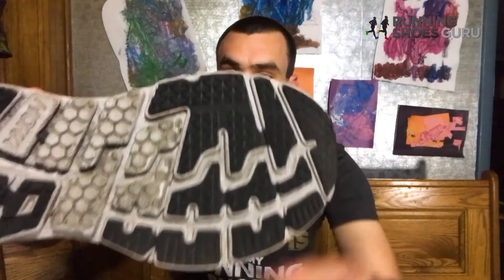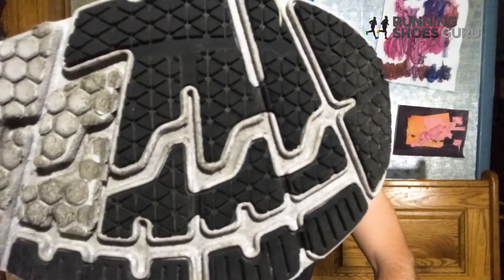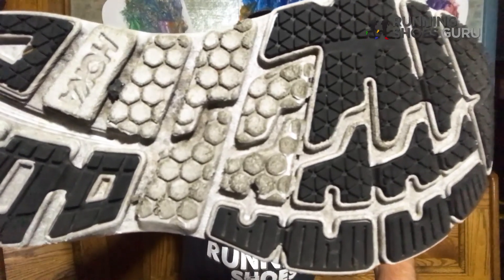That's it for the Hoka One One Bondi 5. I have about 200 miles on this shoe right now and it's holding up really well. It's a great shoe for high mileage daily training and long runs especially. If you have any comments or questions, please feel free to leave those below. Also, if you're looking for reviews of different maximum cushioning shoes or really any type of shoe, check out www.runningshoesguru.com — we have lots of reviews from independent reviewers and runners like you and I.